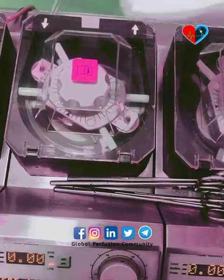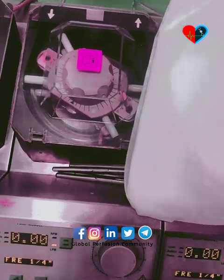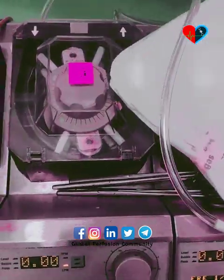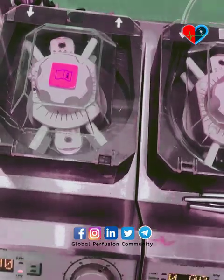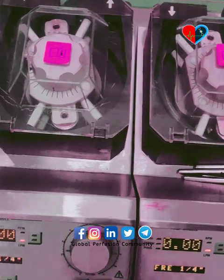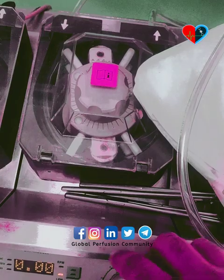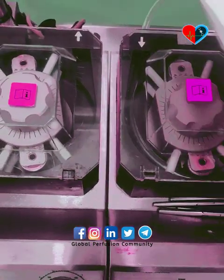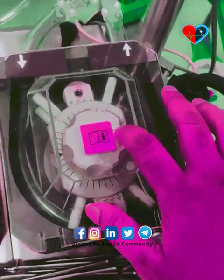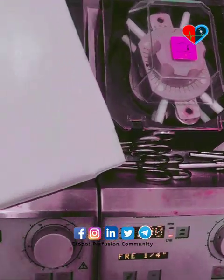This is a demo section which we have assembled. This tubing is used for suction, and these two pumps are mainly used for suction. During the surgery, whatever extra fluid and blood enters the thoracic cavity is sucked through these two pumps, then filtered and given back to the patient through the main arterial pump.